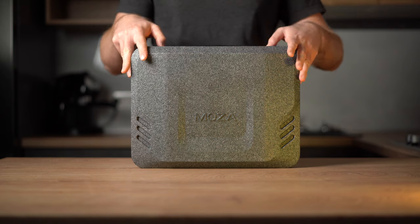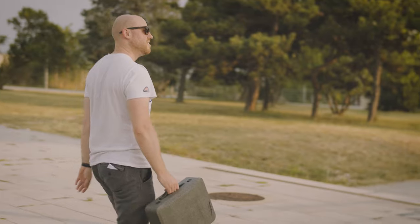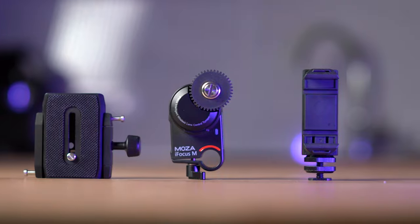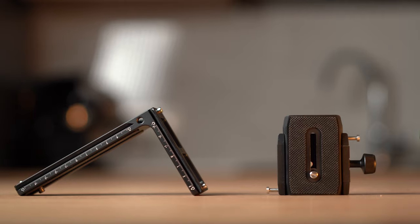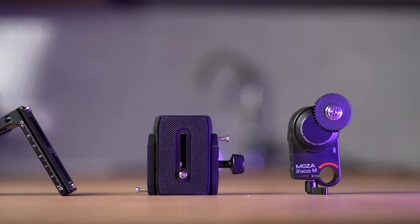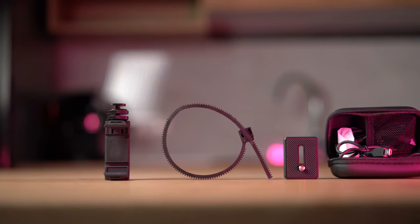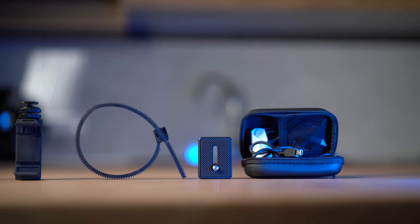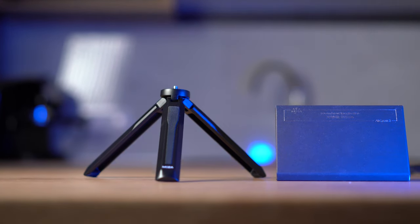You'll get the Moza Aircross 2 in a solid case that makes your life easy if you want to carry it around or when traveling to avoid damage. I got the professional kit that includes the phone mount and the Moza iFocus M. In the package you will get the Moza Aircross 2, the L-bracket, the Arca-Swiss quick-release plate, the Moza iFocus follow-focus motor, the focus motor rod, the smartphone hot shoe mount, the camera riser plate, and a variety of cables to control your Nikon, Canon, Panasonic, and Sony. You also get a well-designed sturdy tripod stand and the manual.